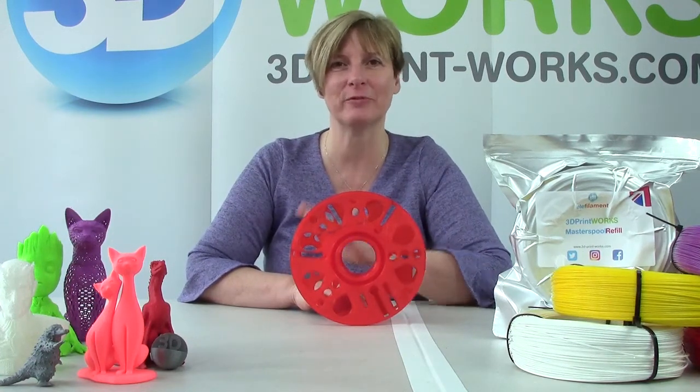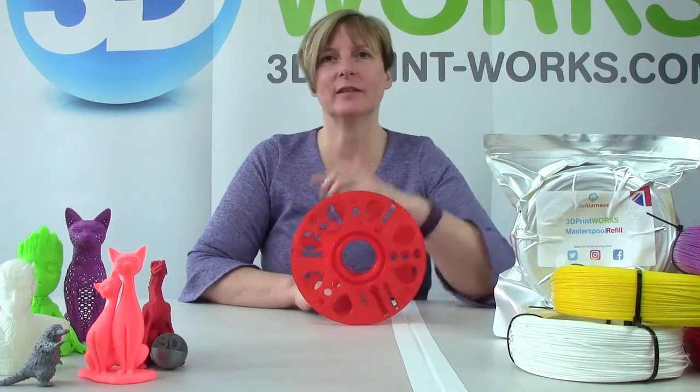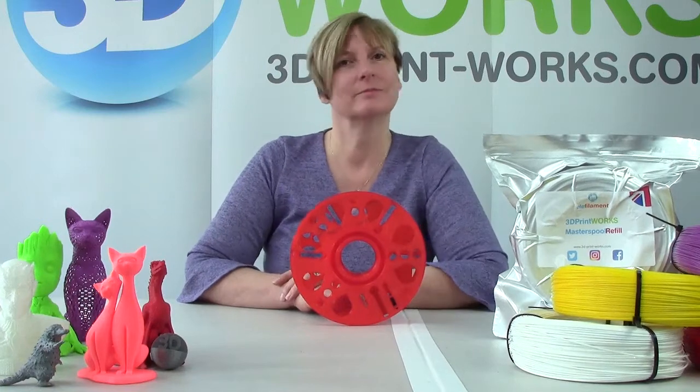And that's how easy it is to use a master spool refill. I need to say a big thank you to Richard from RepRap for making all of this possible. You can get your refills by heading over to our website — the link is below the video. Thanks for watching.